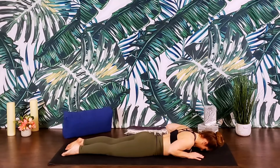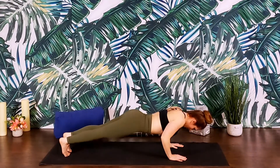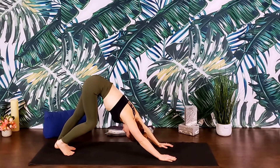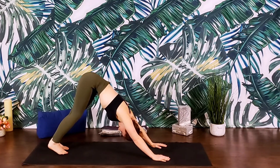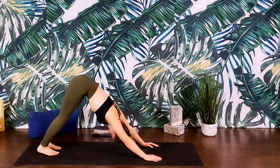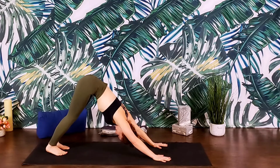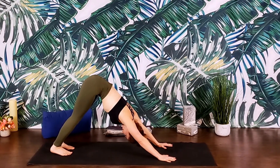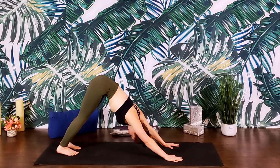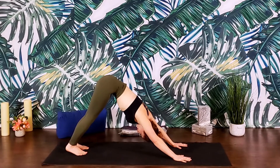Hands come by the shoulders, tuck the toes. We'll lift the hips up and back for downward facing dog. Finding some movement in this down dog — maybe pedaling the feet, wagging the tail, shaking the head yes and no. Spread the fingertips wide, distribute the weight evenly between your palms, externally rotating the upper arms. Reaching the heels towards the mat — not worrying if we make contact, just finding that length.